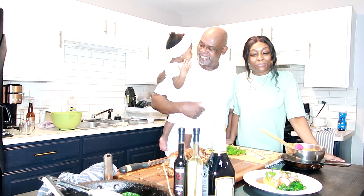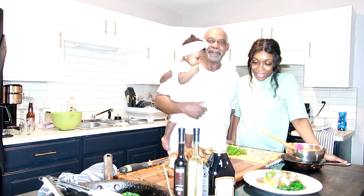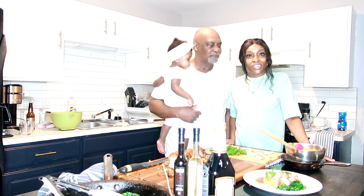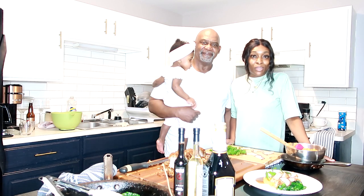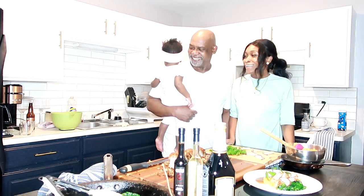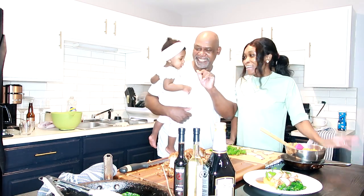We hope you enjoyed this video — we love and appreciate you guys. Comment down below what food you'd like to see Don cook. Until our next video, remember to walk in love, stay in love, and stay connected to God. Have a lovely day — thank you, bye bye!